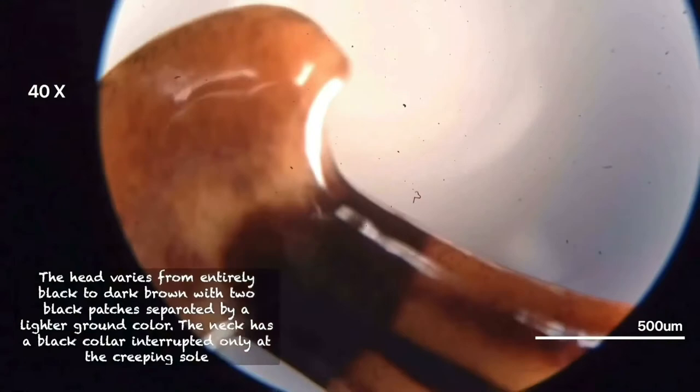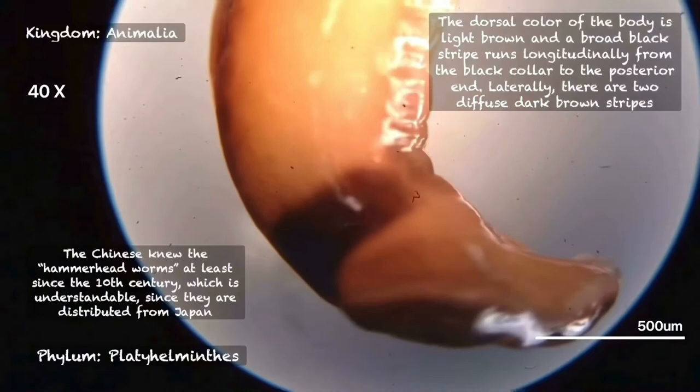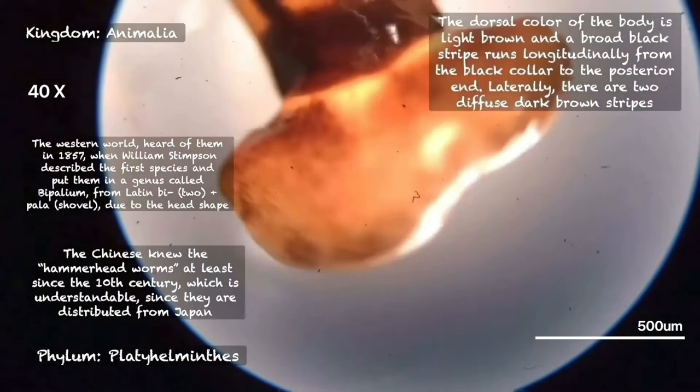The digestive juices will dissolve the earthworm's body and suck the liquefied tissues into its body. These alien invaders measure about 25mm in length.